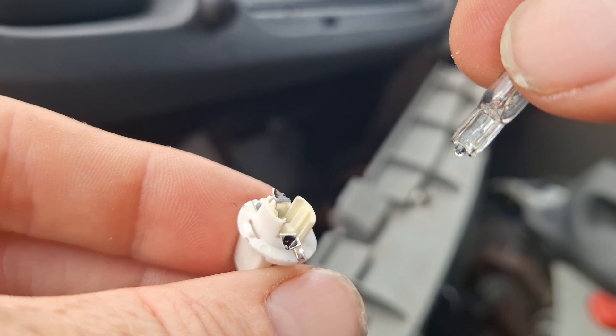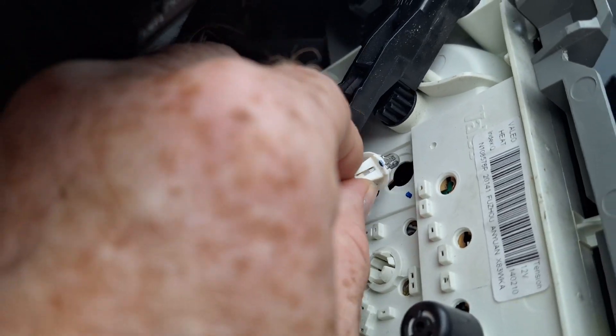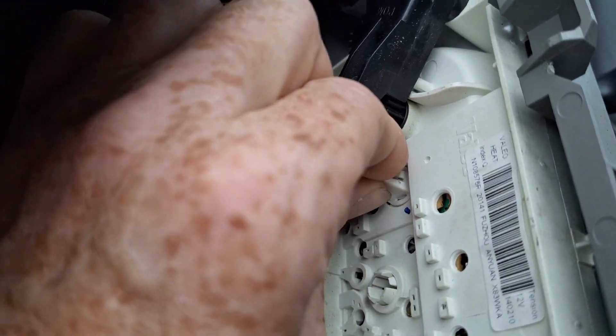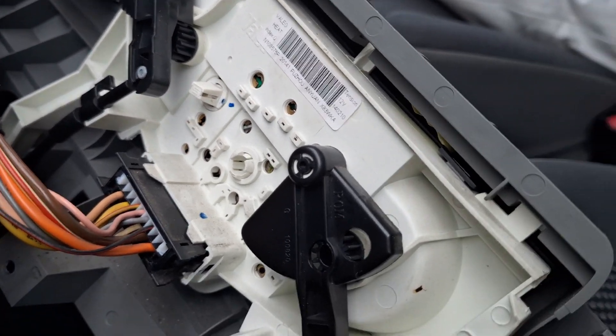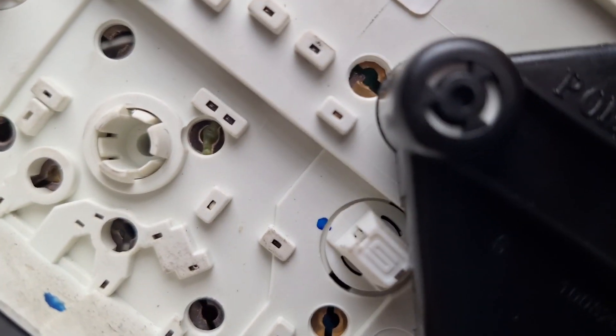Out with the old and in with the new. Just see if I can slip my fingers back in there. This one's behind the hot/cold dial so you have to twist it round so you're able to see what you're looking at, or just stick your fingers in and have a fumble.